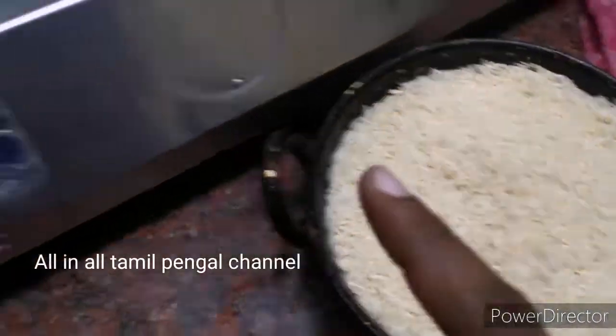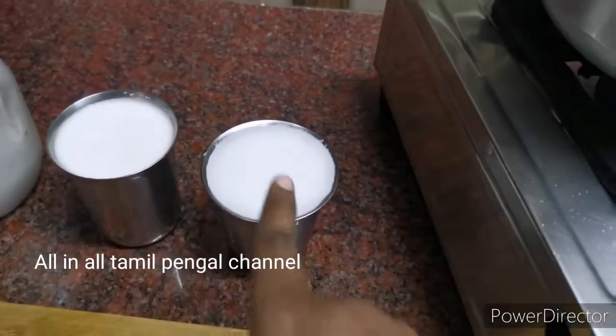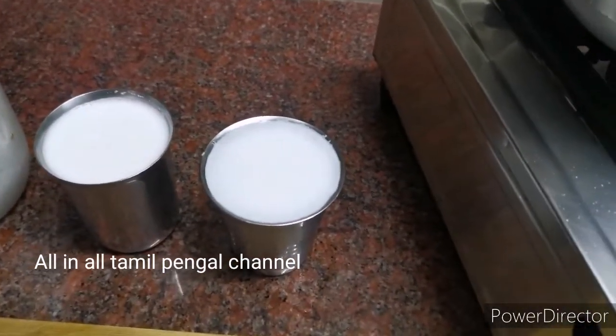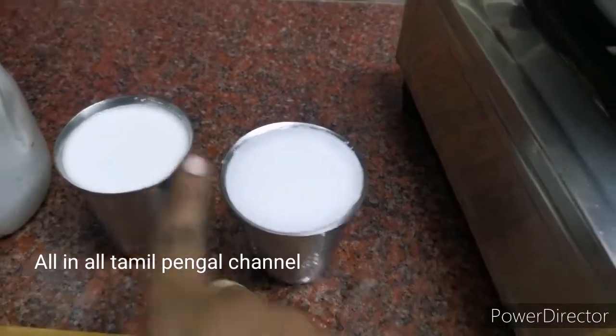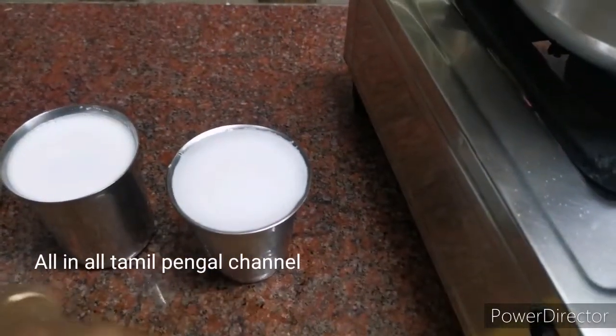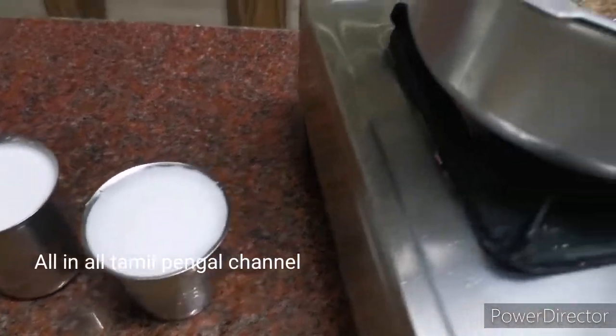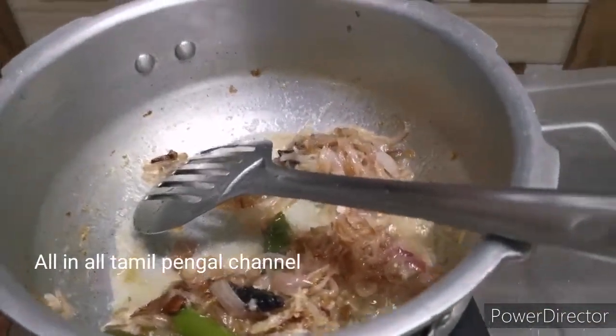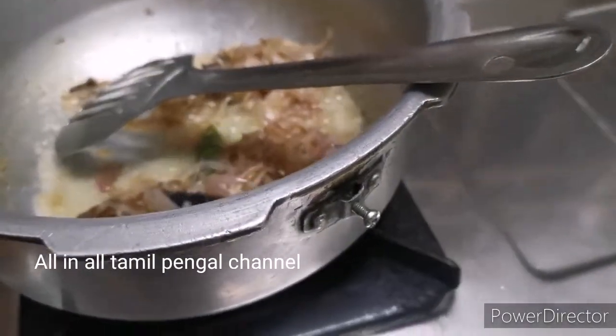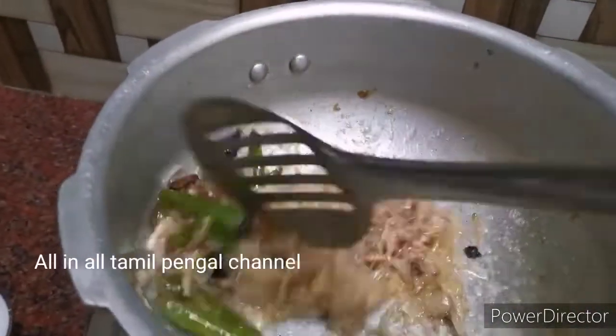If we add the meat, we will add 2 glasses of water. We will add 2 glasses of water. We will add 1 glass of water in a hotel — it is a very good thing in the hotel.